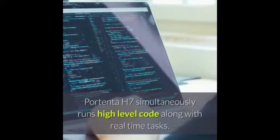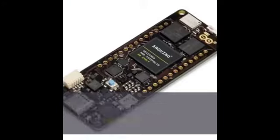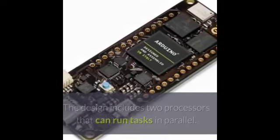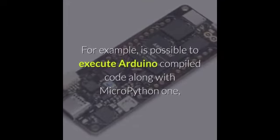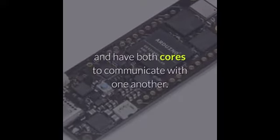The Portenta H7 simultaneously runs high-level code along with real-time tasks. The design includes two processors that can run tasks in parallel. For example, it is possible to execute Arduino compiled code along with MicroPython and have both cores communicate with one another.